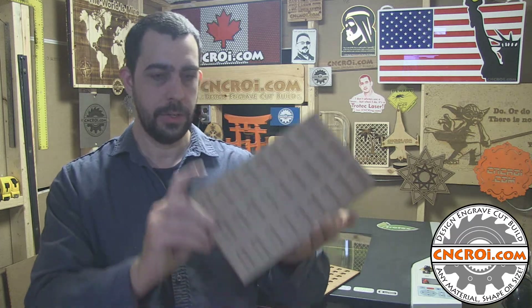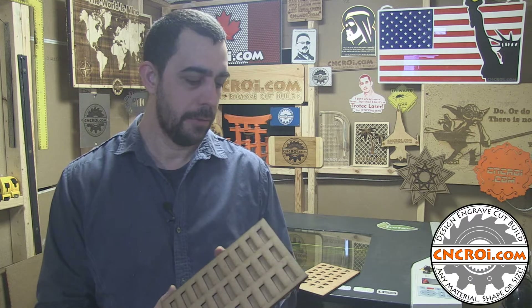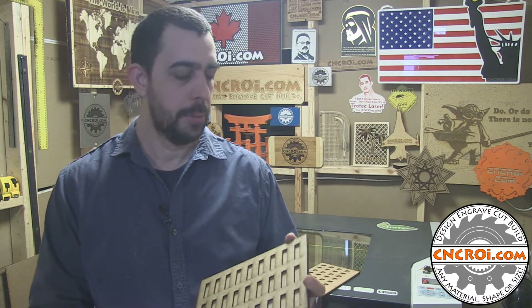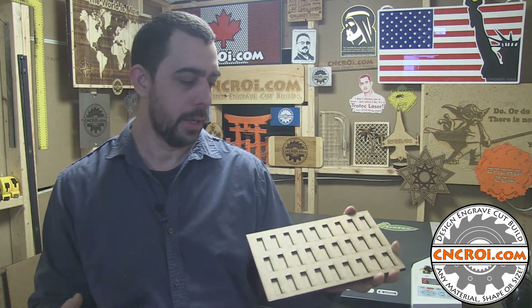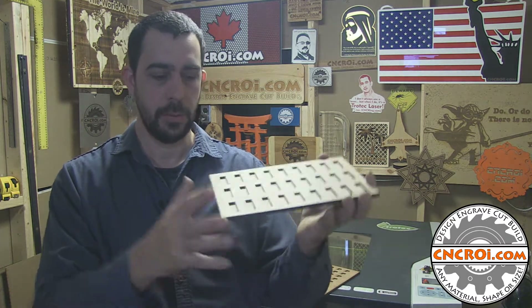Now, the one disadvantage to jigs being made in this way, for accuracy, is that whenever you apply glue to something, it does move a little bit. I've never made a jig where everything was dead on — what the laser produces is totally dead on and perfect — but as soon as you apply glue and clamp it down while it's drying, it always seems to move maybe a fraction of a millimeter in X or Y. It just always happens that way.